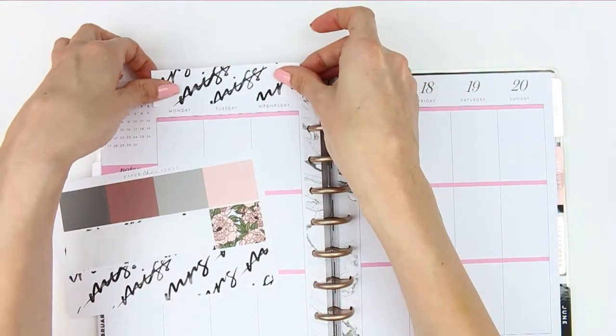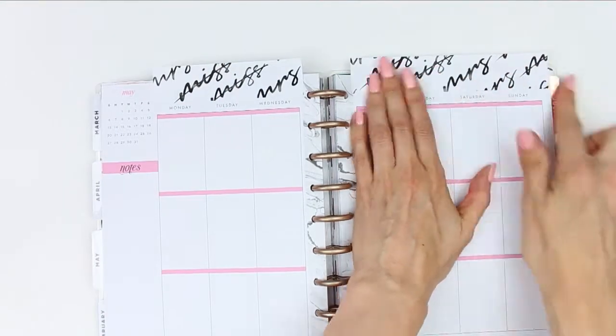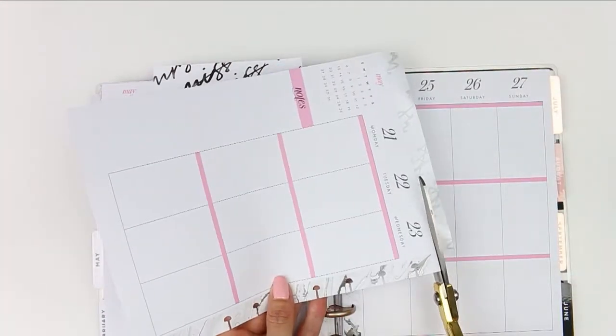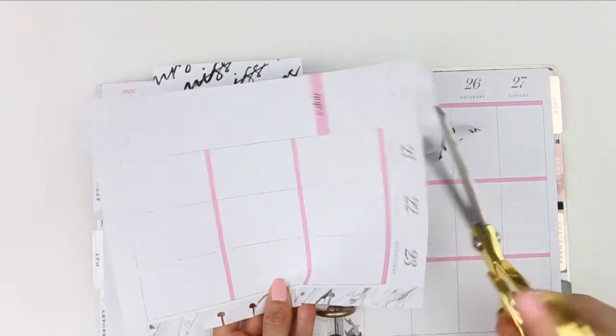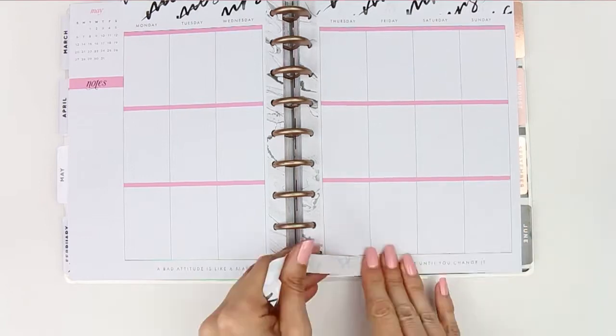To start I'm going to use the washi. It's been a very long time since I've used full washi at the top without cutting it down into a thin strip, but I'm just going to be placing it at the top and then trimming it down with my scissors. Then the little piece that's left over I'm just going to stick along the bottom of my planner.